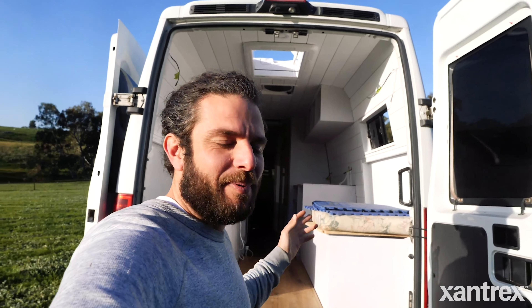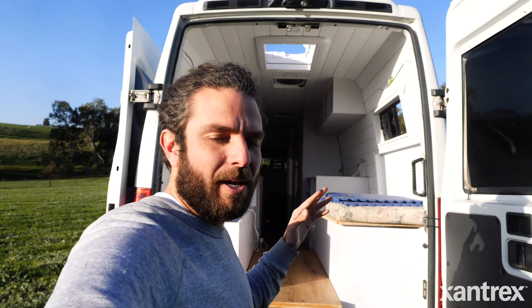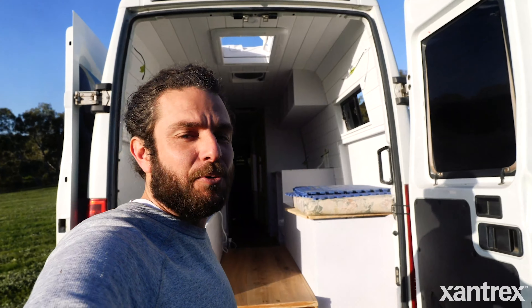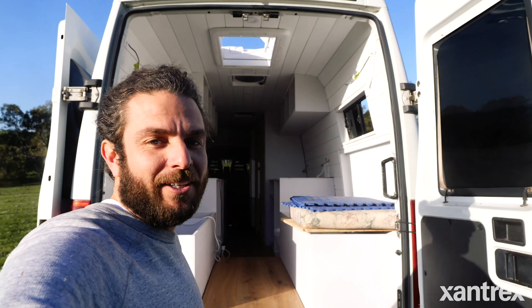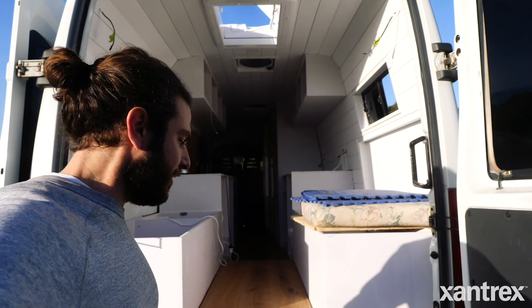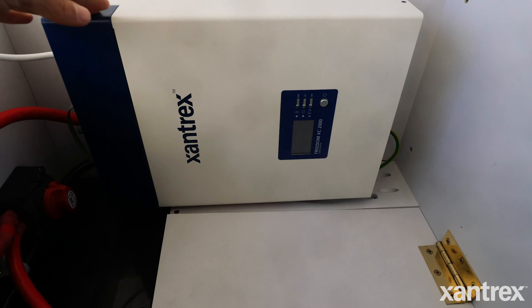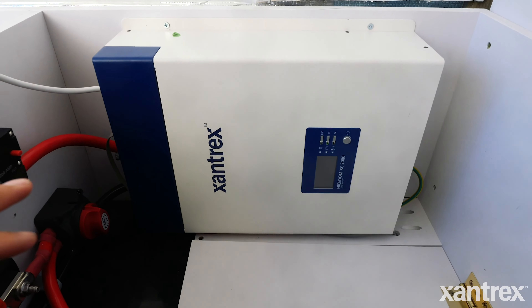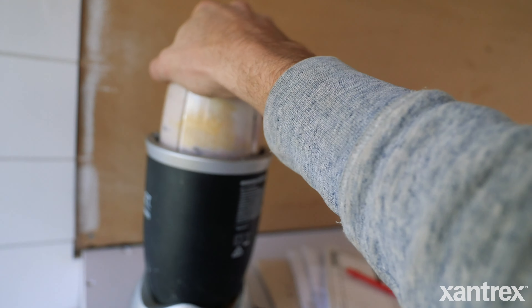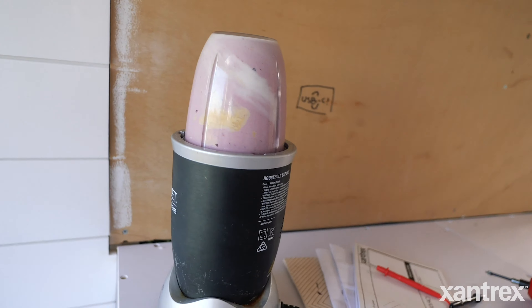Today is a day I have been excited about for over three months since I started building out this beast of a cargo van into a camper van. I have finally been able to install my Freedom XC Xantrex inverter. Here is the Xantrex unit — I've only just gotten it in and it has already powered my smoothie that I had for lunch, and it worked like a charm.